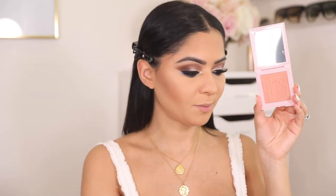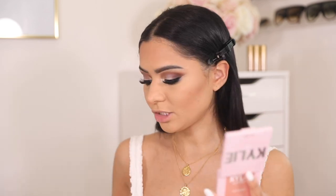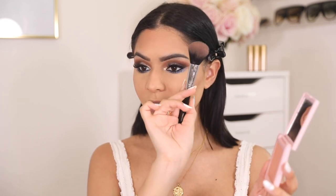I also got this blush from the Kylie website and I am obsessed — this color is stunning. I love peach colors, especially for my cheeks; they look really flattering on medium to tan skin tones. It is very pigmented, so I'm going to dust it off and apply this to the apples of my cheeks.